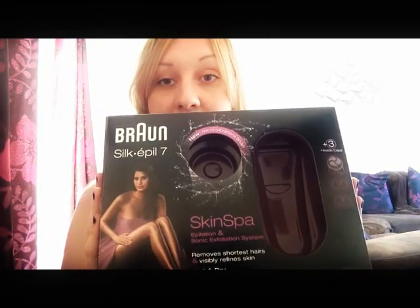This is it — this is the Silk Epil 7 Skin Spa. It's got close grip technology with 40 tweezers, so it removes hair even as short as a grain of sand. A high frequency massage system stimulates the skin and is great for pain relief. A pivoting head to get all the awkward areas like your knees and the backs of the legs. And a smart light so you can see the hairs as you're epilating.